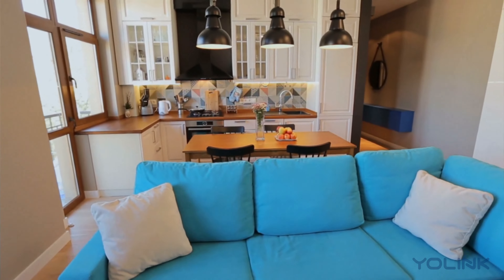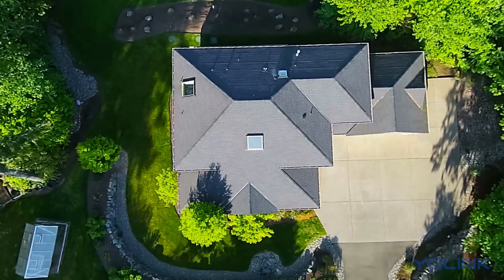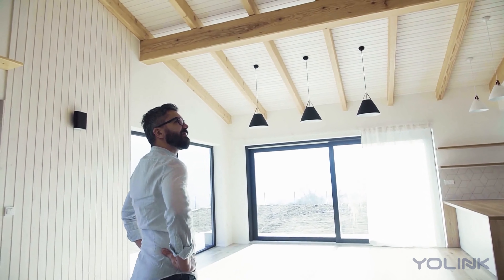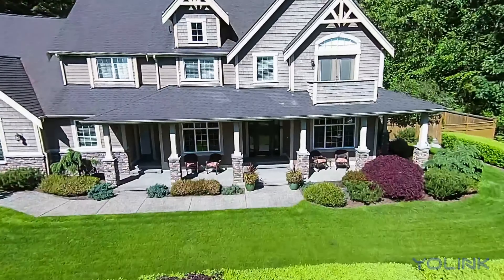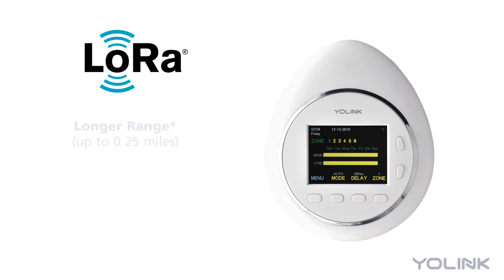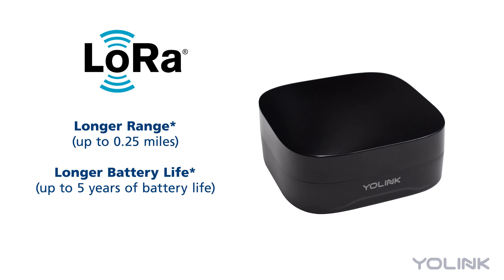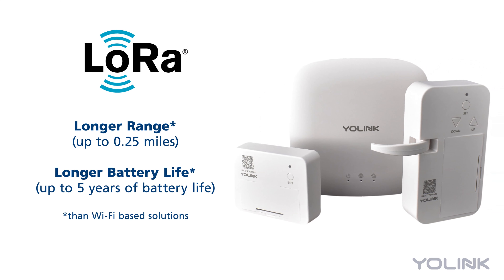The sensor provides insights on the home or property which can be used to trigger alarms, lights, or more. It can be installed indoors or outdoors and uses LoRa devices from Semtech to offer long-range connectivity and long battery lifetimes not found in a Wi-Fi based solution.